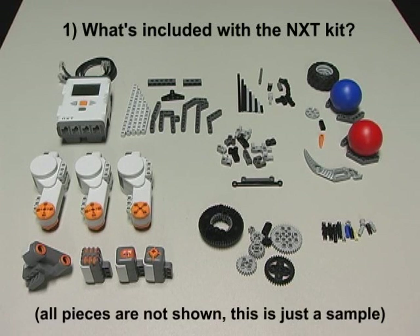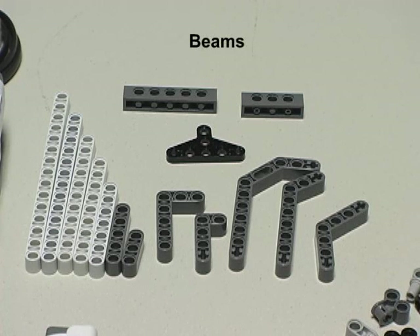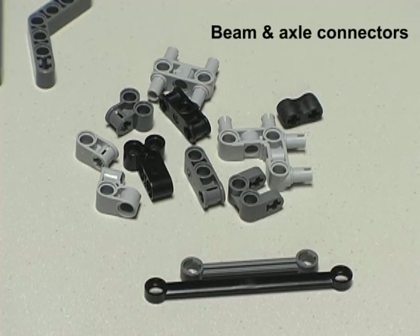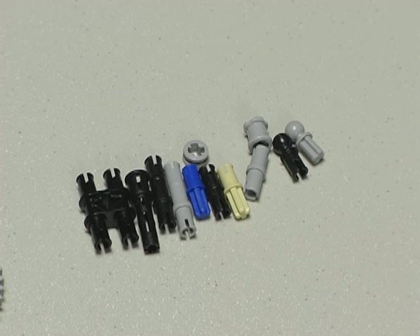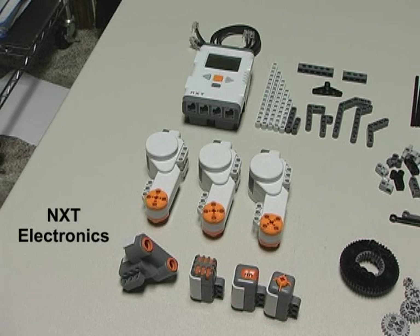As you can see, the NXT kit comes with a wide variety of items. It comes with plenty of pieces which consist of beams, axle rods and axle connectors, an assortment of small beam and axle connectors, a wide variety of gears, your primary connectors, some miscellaneous items, and finally, the electronics.